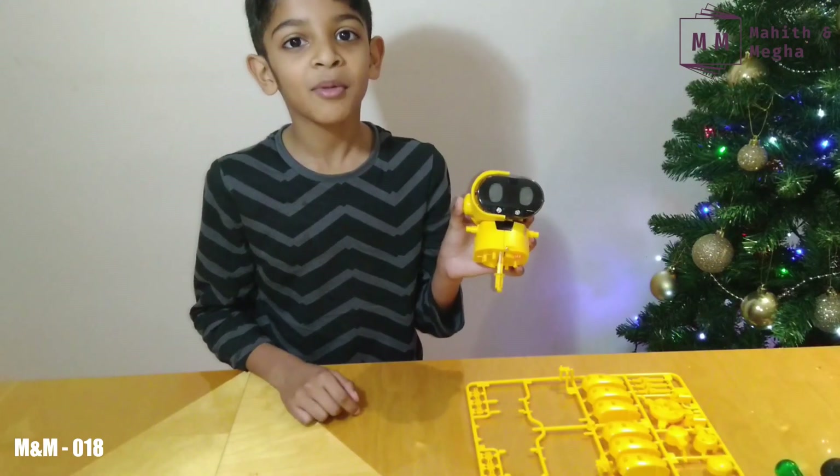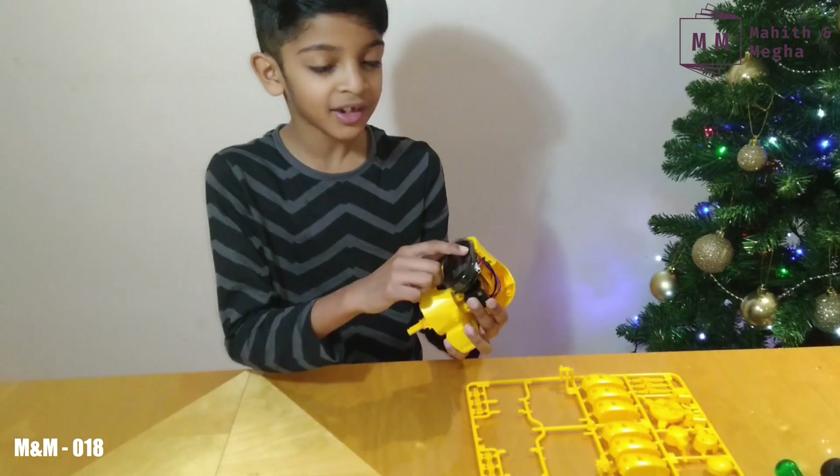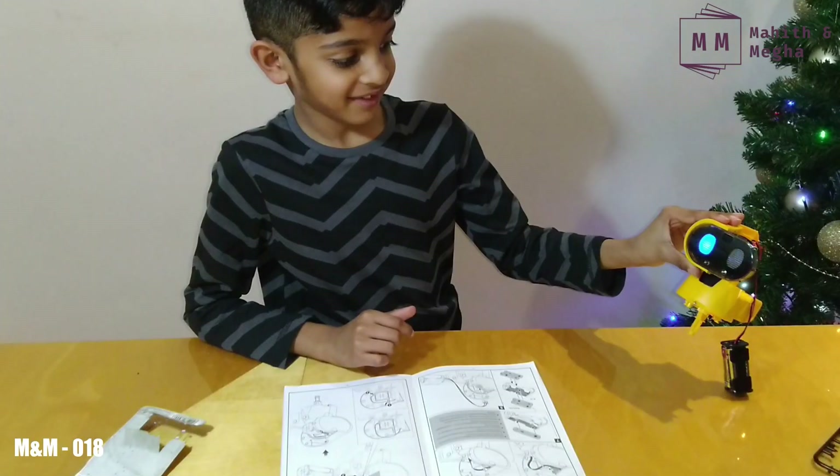I think I'm almost halfway through, because when I turn this robot on it works.